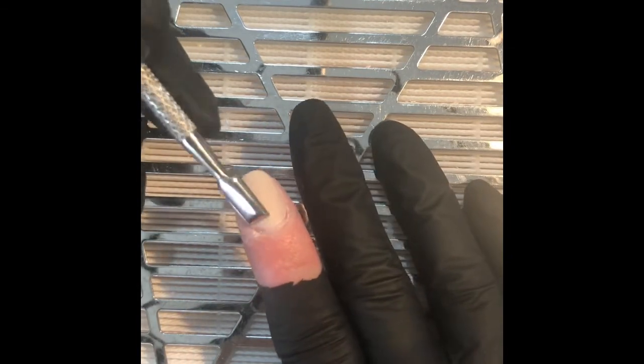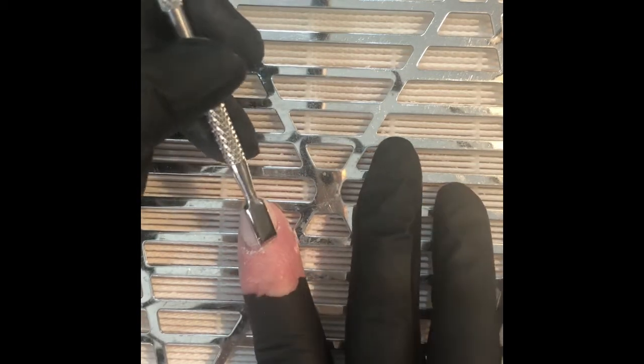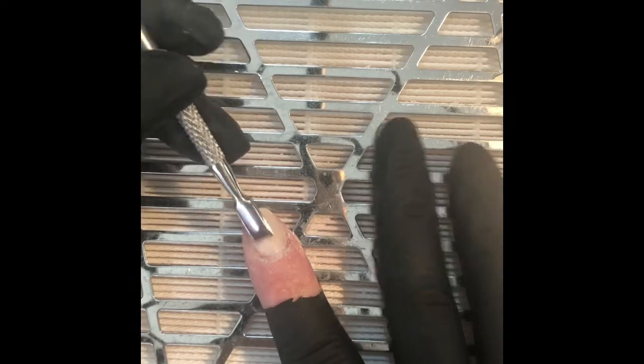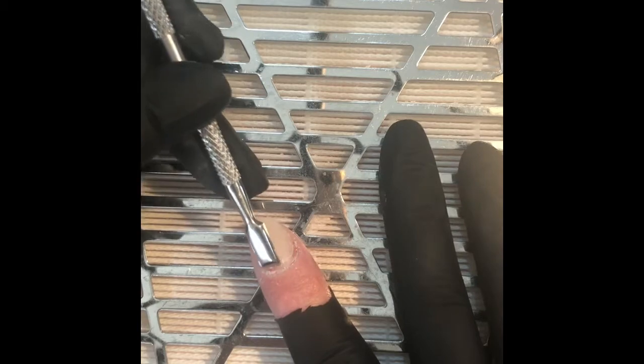Here I'm pushing back the dead skin in my cuticle area. I find that this straight, sort of curved pusher is quite good for getting right in the corners. I've got a couple of other cuticle pushers that are more rounded and I like them as well, but I picked this one up just because my others needed cleaning and I hadn't done it yet.